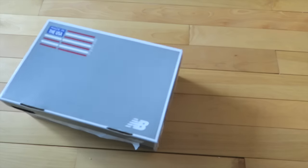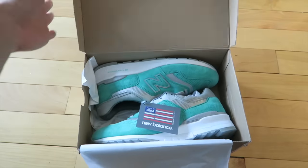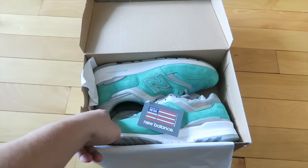What's going on guys? Steve Blake here, and today we're reviewing the New Balance Concepts 997. This is the release that came out today, in a Tiffany blue colorway.